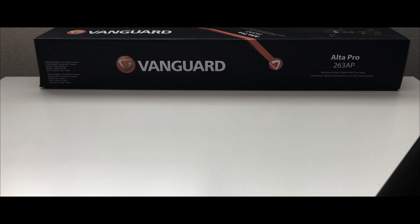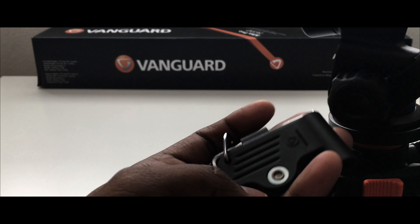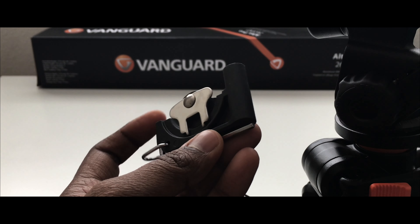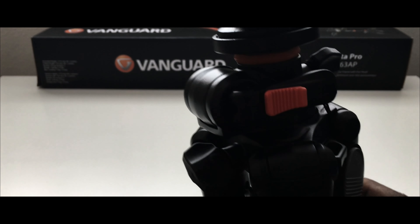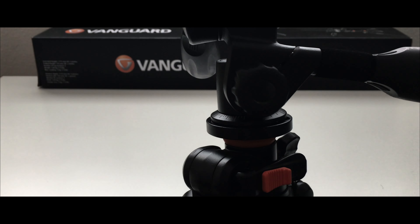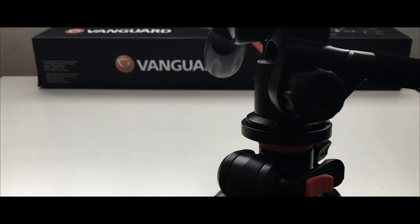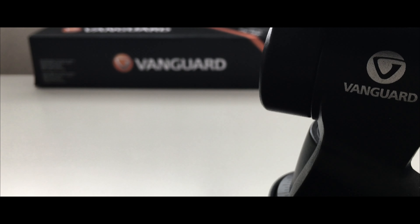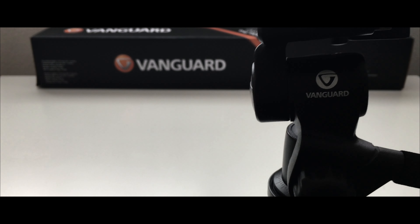Overall, this tripod is fine for multiple uses and purposes. It also comes with its own tool set to tighten any nuts or bolts that come loose over time. I believe this tripod is a must-have if you are looking for a multi-purpose option. Don't take a standard tripod — get one that can do overhead shots, panning, and tilting, like this one.